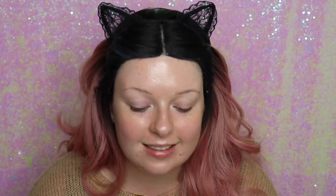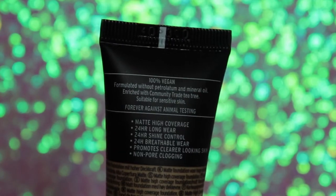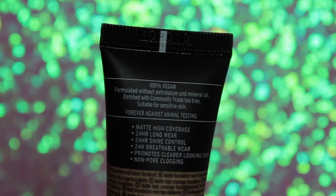On the back it says 100% vegan, formulated without petrolatum and mineral oil, enriched with community trade tea tree, suitable for sensitive skin, and forever against animal testing. The bullet points say: matte high coverage, 24-hour long wear, 24-hour shine control, 24-hour breathable wear, promotes clearer-looking skin, and non-pore clogging. So let's put it to the test and see if this is going to be my new go-to matte foundation.